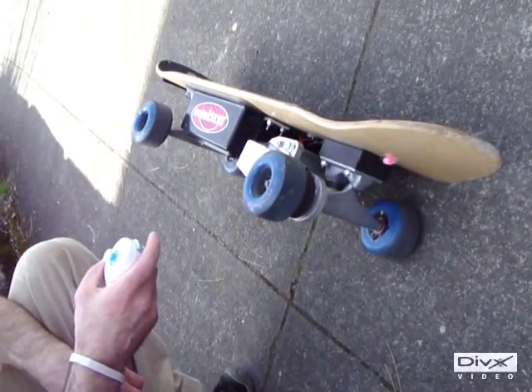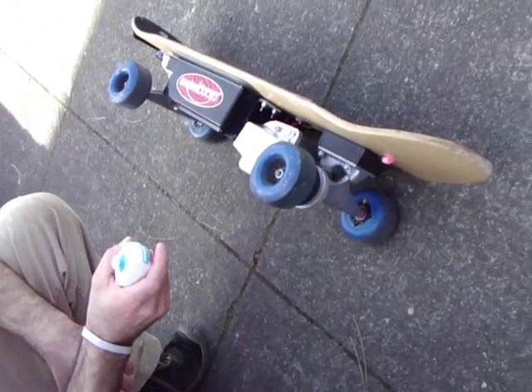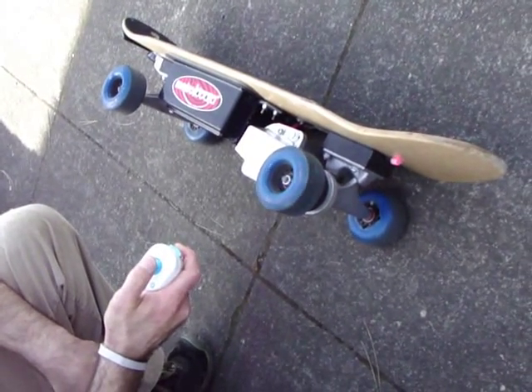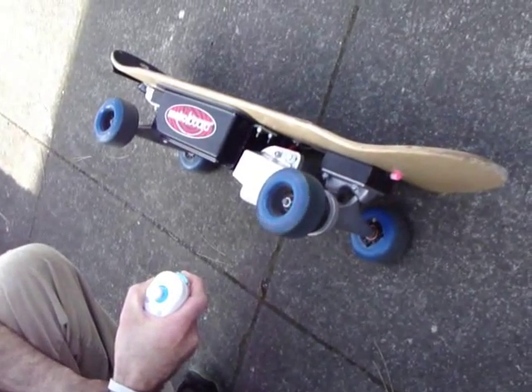Today we are showcasing the new MetroBoard remote, which is this Wii wireless nunchuck. Basically you press one of these buttons to accelerate, and you can change the speed by shifting the joystick up, go faster, taking it to the top speed, which on our new model is 20 miles an hour.